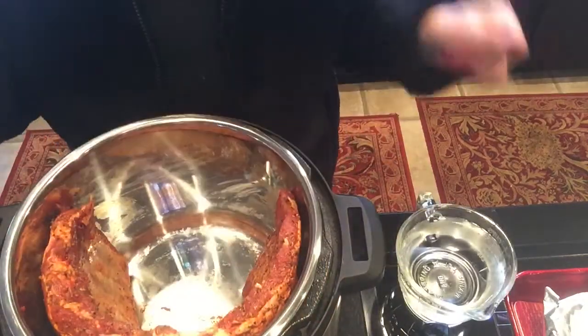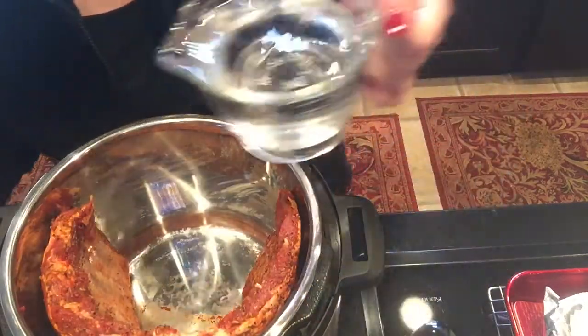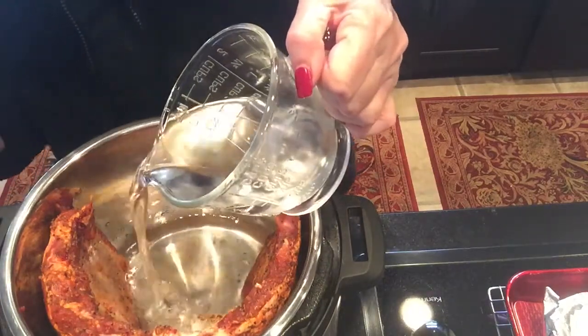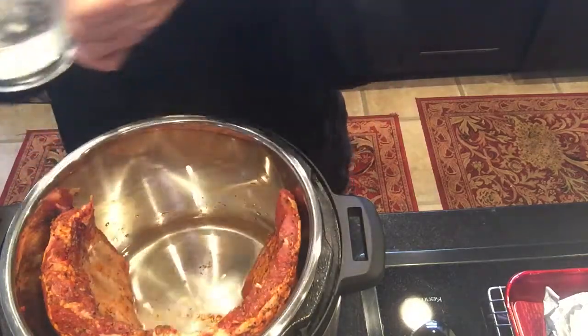I washed my hands, they're clean. Now I'm going to add one cup of water, and that should do it.